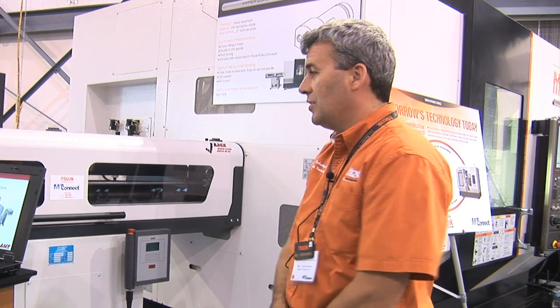Hi, I'm Neil Deroges with Mazak Applications. Today we're talking about the LNS Servo Bar Feeder and the Mazak HyperQuadrex machine. We're presenting the first ever interface between these two devices using MTConnect.